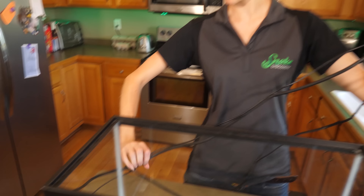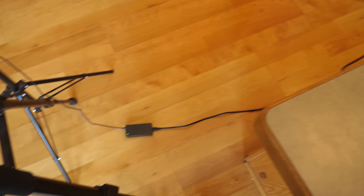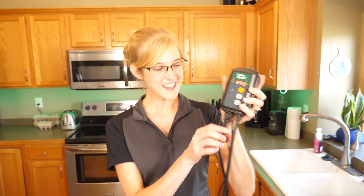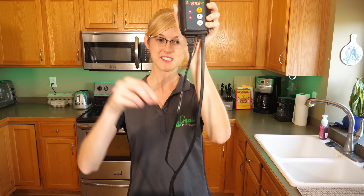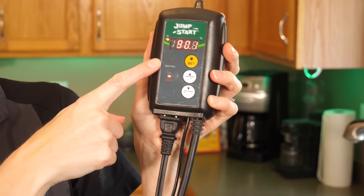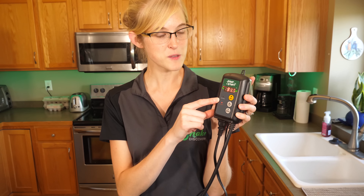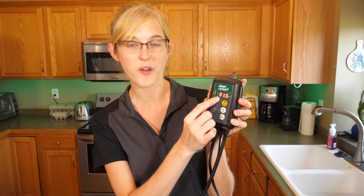The last cord simply plugs into the wall. So it looks like a lot of cords, but they all have their own function: one is to the heat mat, one is to the probe, and one goes into the wall. At 90 degrees, it just shut off — the heating light turned off, but the temperature is still rising, because heat is still radiating from all the power just sent to the heat mat. It's going to rise up a little bit, but it should stay around 92 max and 88 minimum.